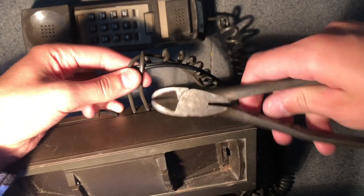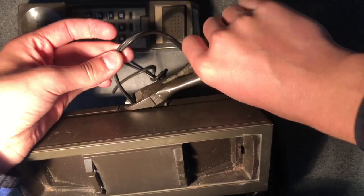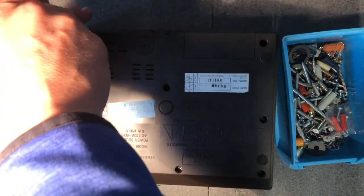The first order of business is removing these wires. I don't want them, you don't want them, but my garbage can does. Now that the wires are gone I can take out the screws. Nobody wants to see this so let's just speed it up.